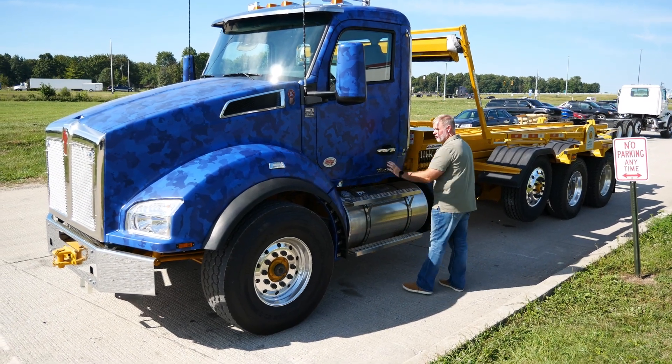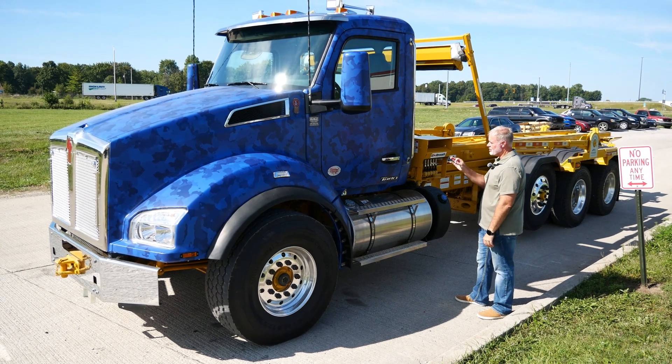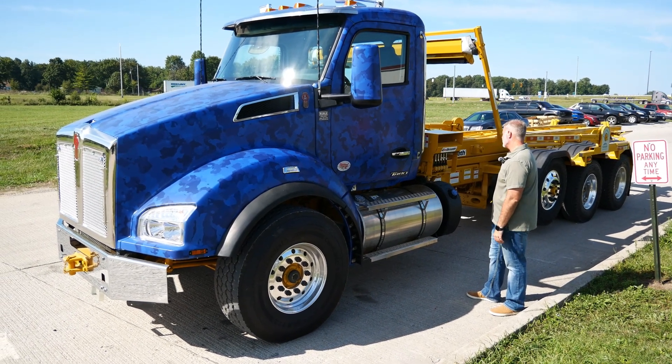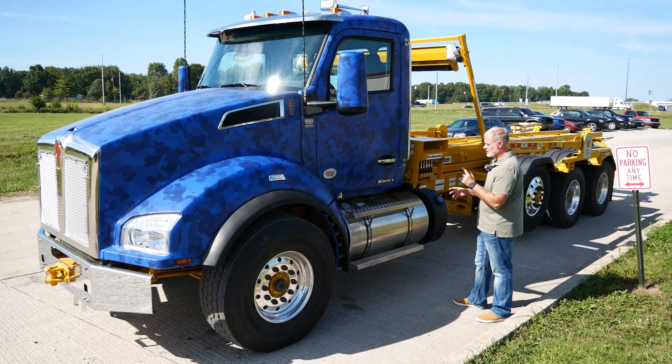Ruble's installed the wrap for this customer. We have a guy that does this for us — he did a great job. We've done this one other time on another truck, but it comes out looking great.